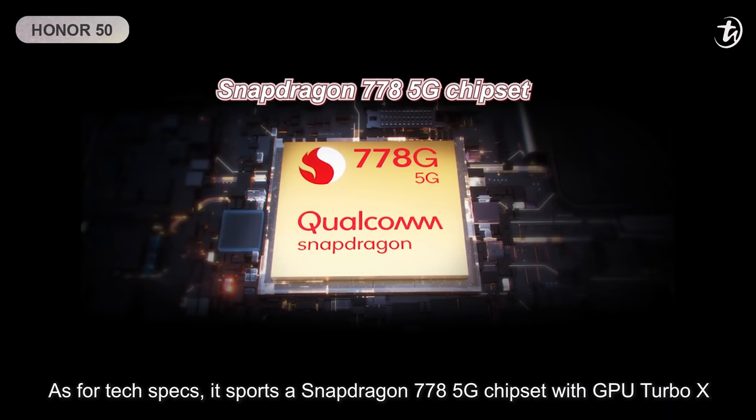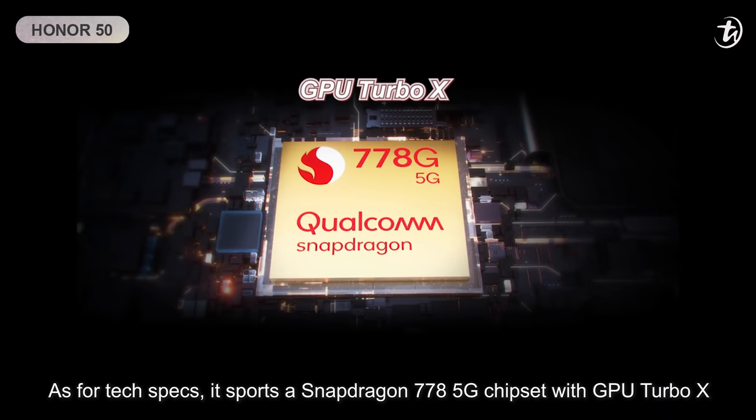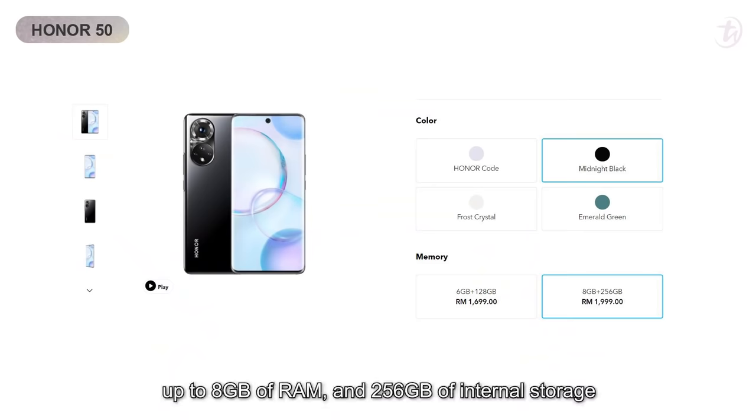As for the tech specs, it sports a Snapdragon 778G 5G chipset with GPU Turbo X, up to 8GB of RAM and 256GB of internal storage.